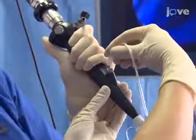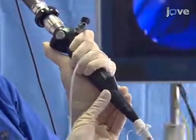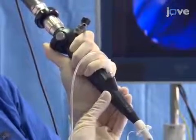Next, attach the connecting tube from the atomizer to the luer tap on the working channel of the endoscope. Then set the oxygen flow rate to 10 liters per minute.